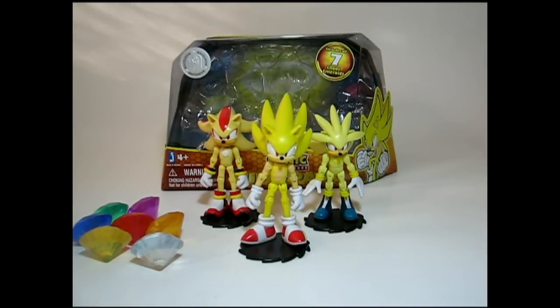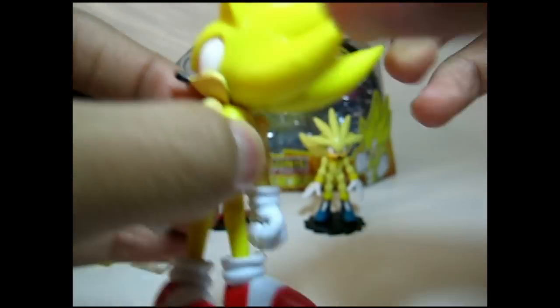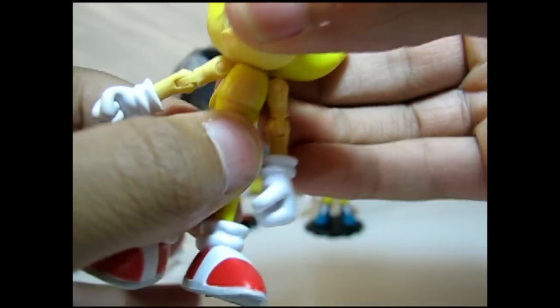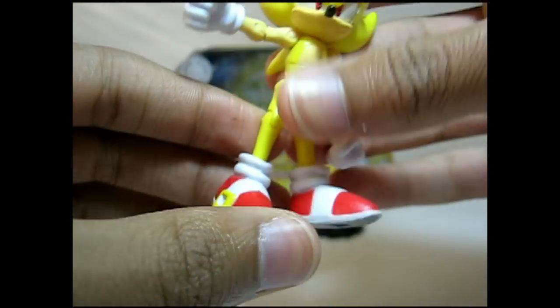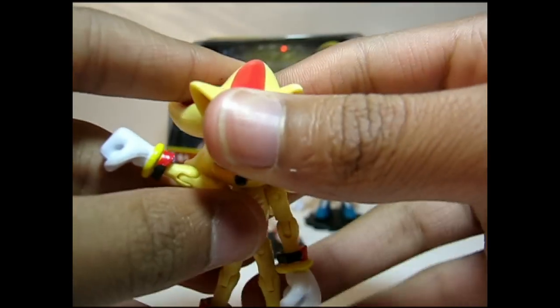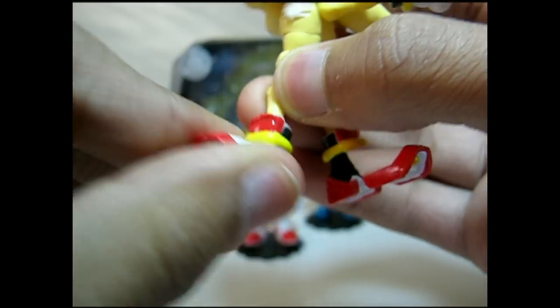Now that I'm done with the basic differences between the normal figures and the super figures, I'm going to give you a close-up of each figure and its articulation. Sonic — like his normal counterpart, Sonic has turning at the head. Although loose, it's at the shoulder as well. Elbow 90 degrees, wrist swivels, there's the waist joint here. Legs go up that far and back that far — that's a nice range. Knees bend 90, and there's shoe turning also. Shadow's respective super form is given the same amount of articulation as Sonic, but the joints are more quality on Shadow's figure than they are on Sonic.